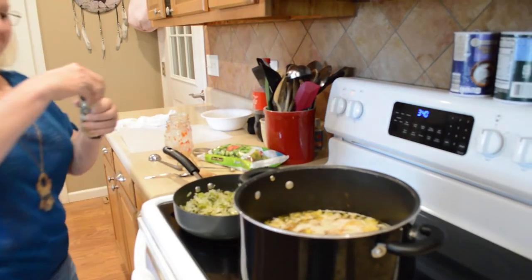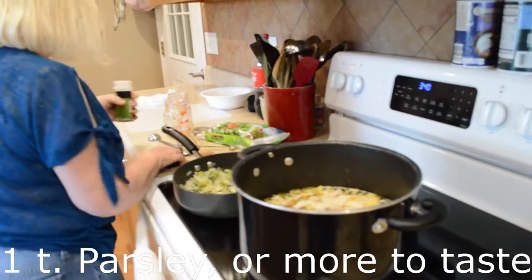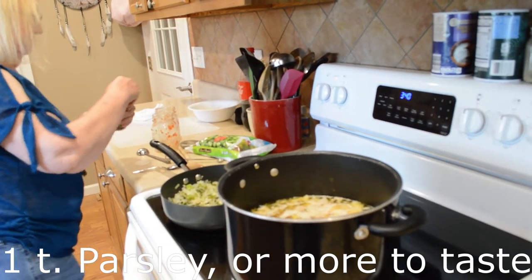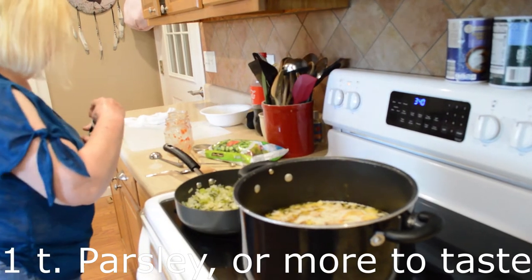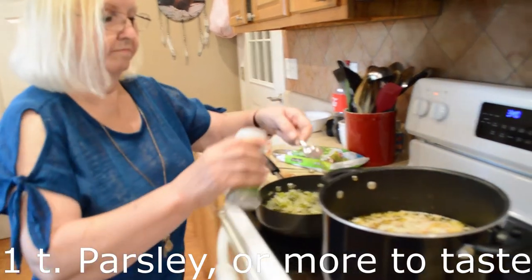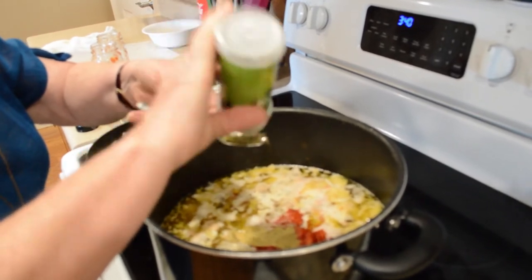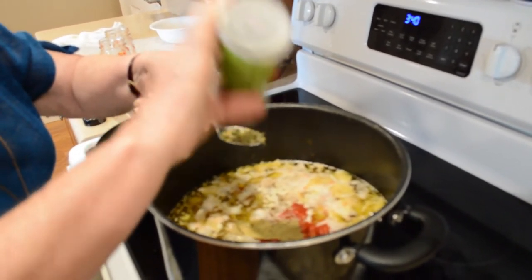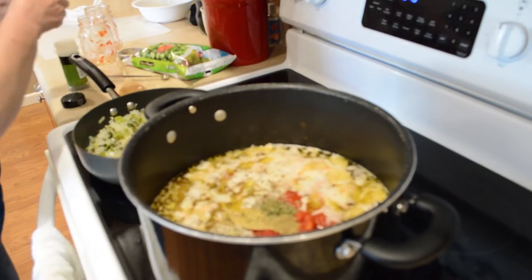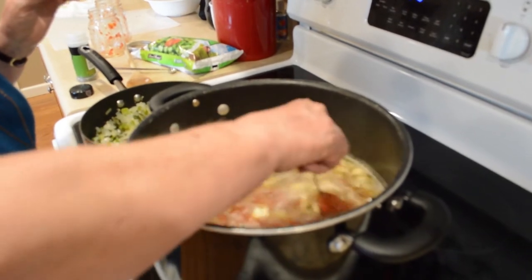For parsley, just kind of sprinkle it — probably about a teaspoon at least, and then just see if it needs more. I like parsley; it makes it look nice too, for appearance. It's beginning to look good!